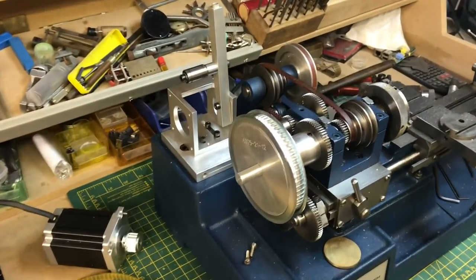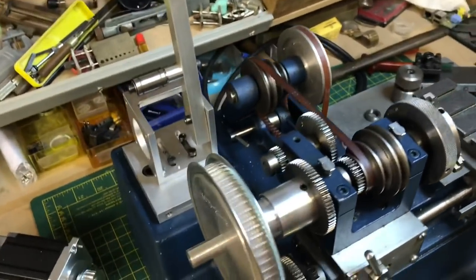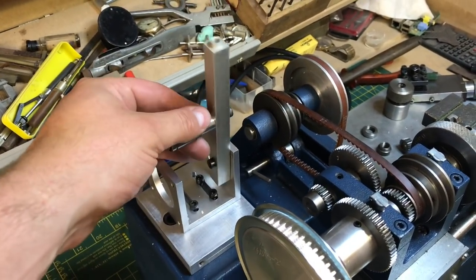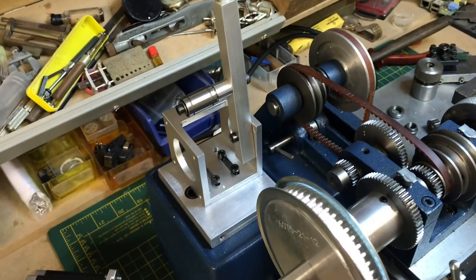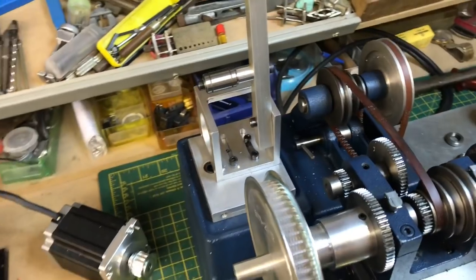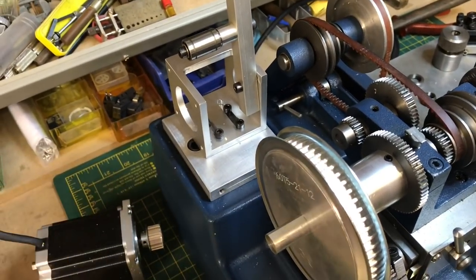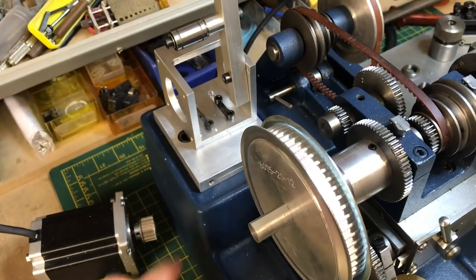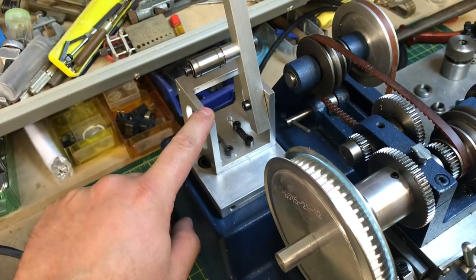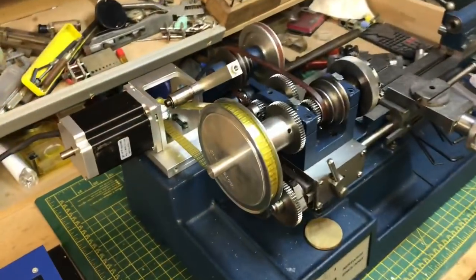So that's the setup so far — got the pulley mounted, got the motor mount mounted, and the belt tensioner mounted. So the next thing, and I'm not going to be able to do this one-handed, so again I'm going to have to cut the camera off. We're going to mount the motor on there, put the belt in roughly the right position, tighten up the motor mount, and then nip this up to provide tension to the belt. So that's the final thing — that's the overall setup.